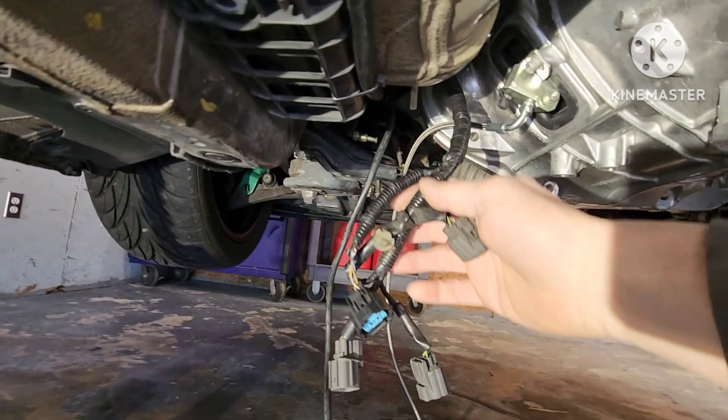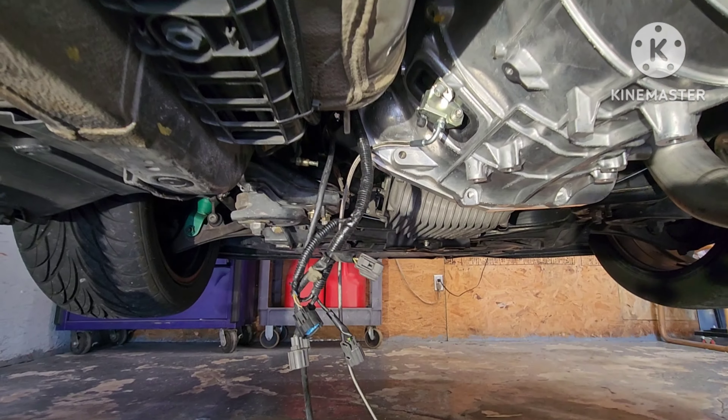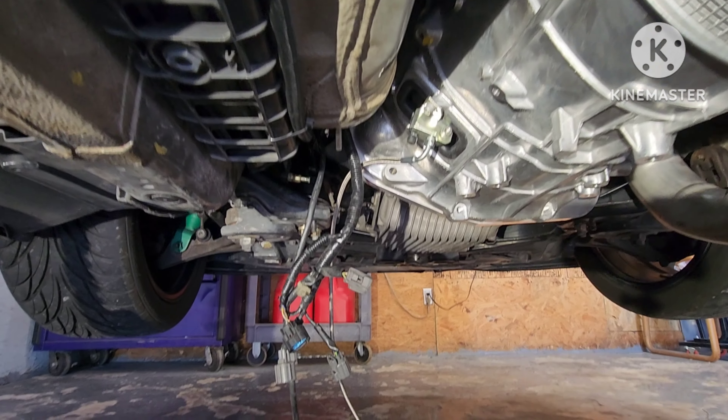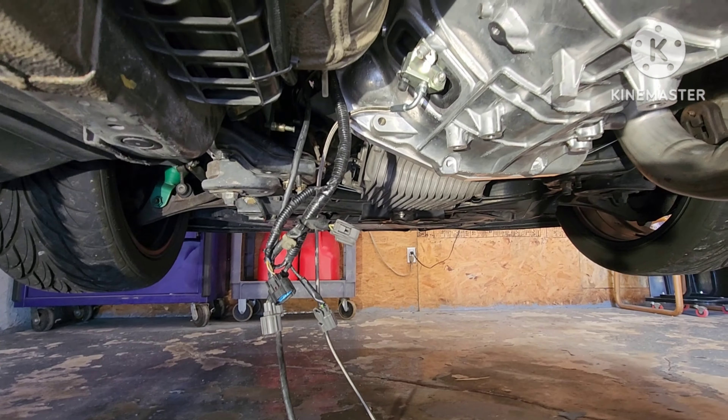Obviously you've got your speed sensor stuff here and reverse lights and all that. I'm probably going to hook up reverse lights eventually. I think the blue connector up here is for your reverse lights and I can get a pigtail from Nissan and wire that up. That'll be a little later on after I do some run-down on the car and get it running and driving.